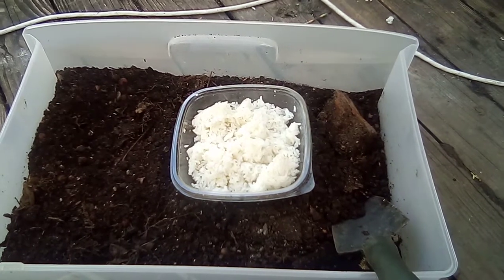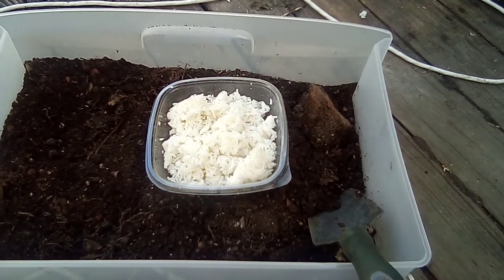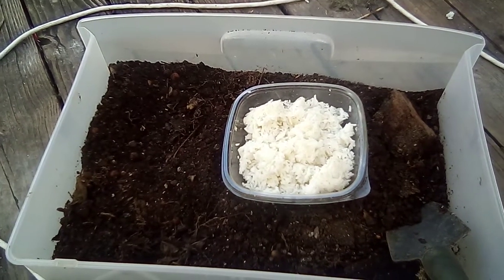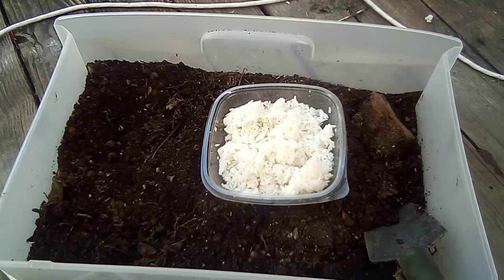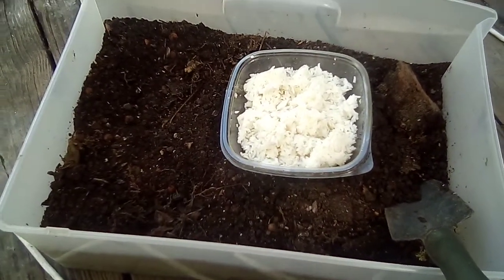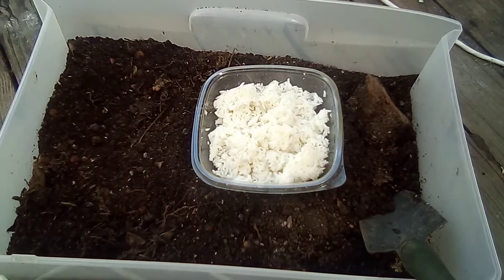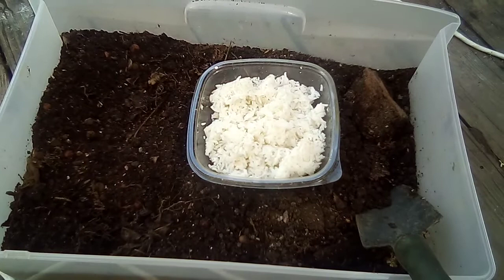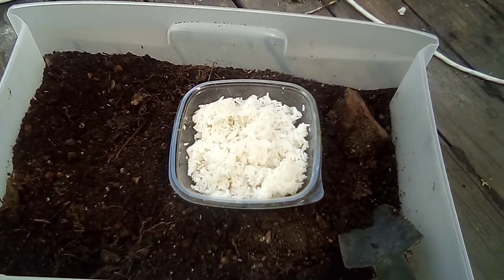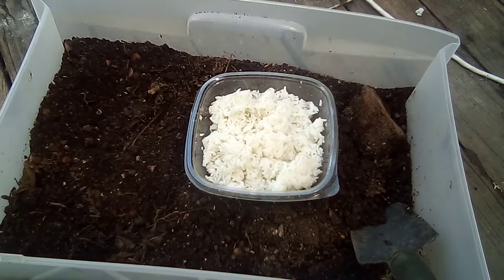Basically what I have in this bin is soil from different places I've traveled — from the northeast of the United States like Virginia, Vermont, Maine, and here in New York. Just a bunch of places in woods next to trees that had some nice soft soil, maybe some fungus growing around it, leaf piles that were really highly concentrated with a lot of microbes, and worm castings I've picked up here and there.